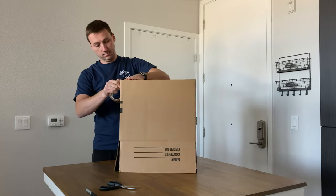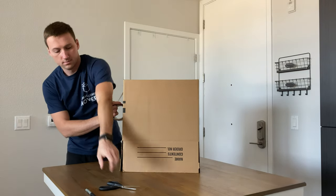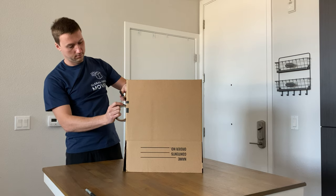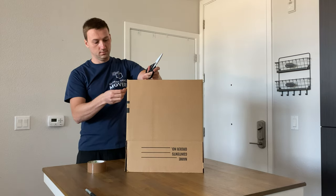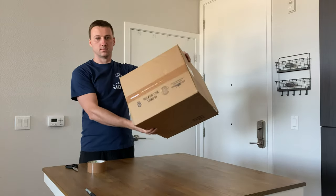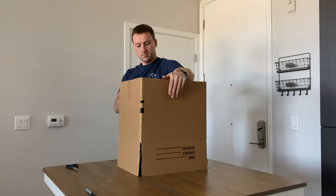Put tape about 3 to 5 inches down on the box. Another important thing to look for is the alignment of the cardboard edges — they should make a perfect rectangle. Don't forget to rub the tape into the box so it sticks properly, and then repeat the process on the other side.